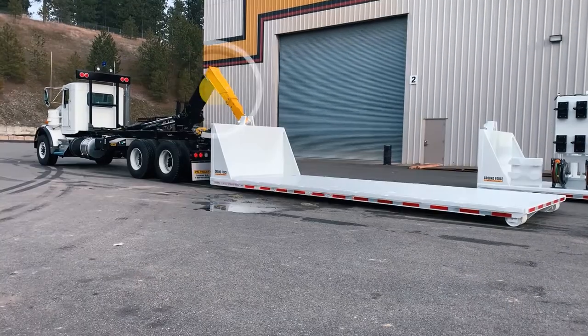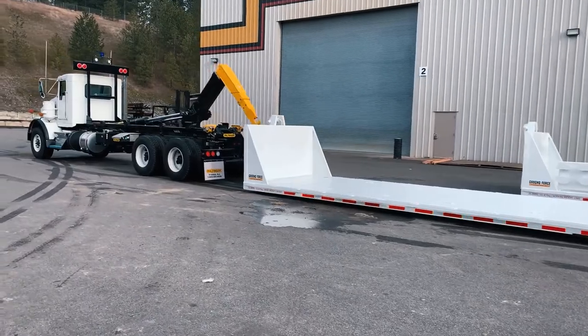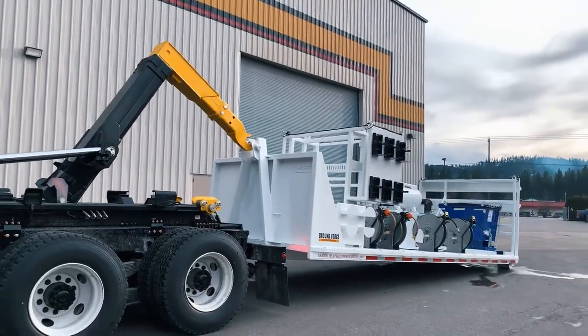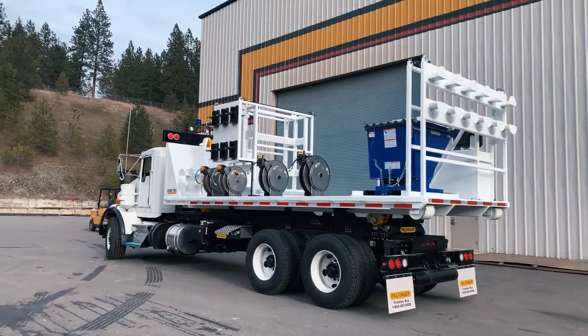GroundForce Hook Lift Trucks utilize a Palfinger T60 hook lift unit mounted to the frame of the tandem axle chassis of your choice. This allows the truck chassis to then transport any number of independent dismountable service modules that you might require around your mine or job site.